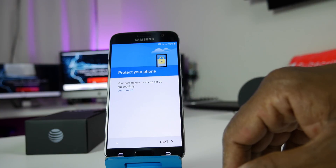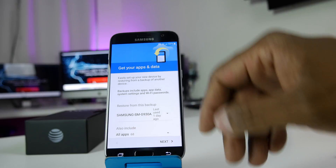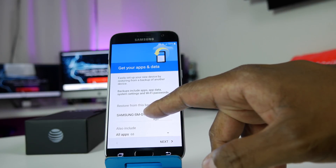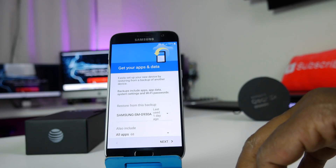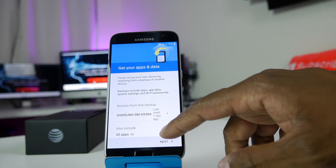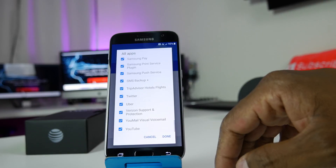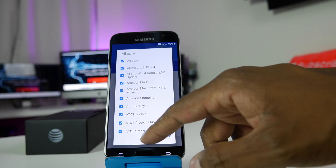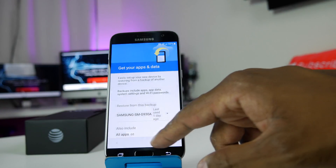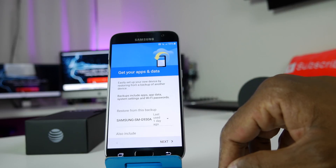Now protect your phone — it's just finishing up the applications. The cool thing is it actually detected that I used this device a day ago on that same email account. I had 68 applications, and this is a list of all of them. If you want to uncheck those you can, but I'm going to uncheck all of them. When you log into your phone it'll start downloading all those apps.